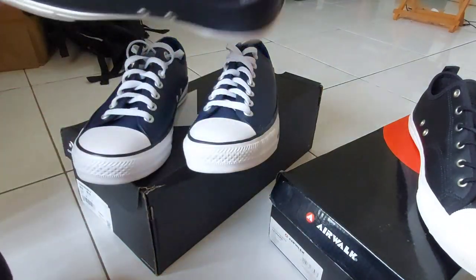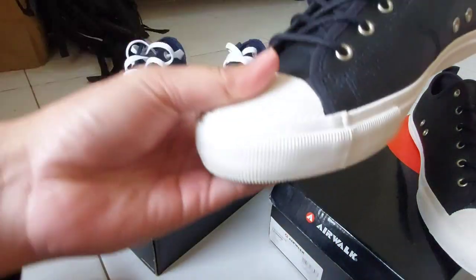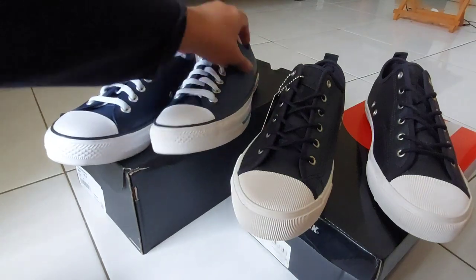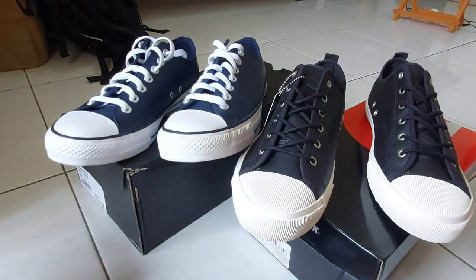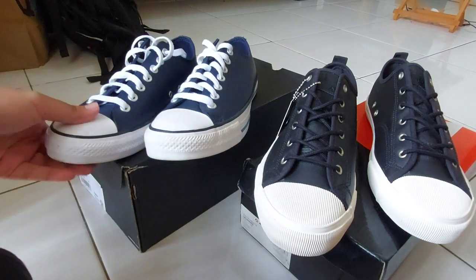Sama juga yang Airwalk — dia juga ada kodenya, tinggal cek aja di tagnya. Ini sepatu cocok banget buat teman-teman yang pakai casual, untuk digunakan sehari-hari. Oke itu aja dari gue — intinya sama-sama bagus, selisih harga 50%, tinggal teman-teman yang menentukan sesuai budget.